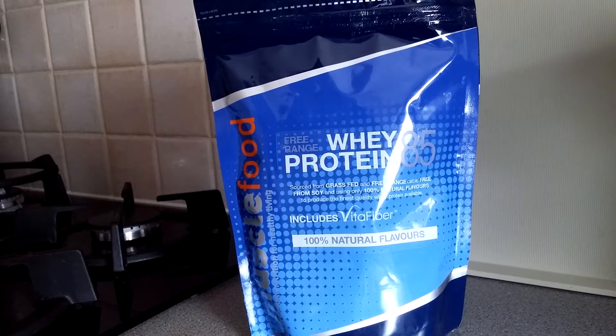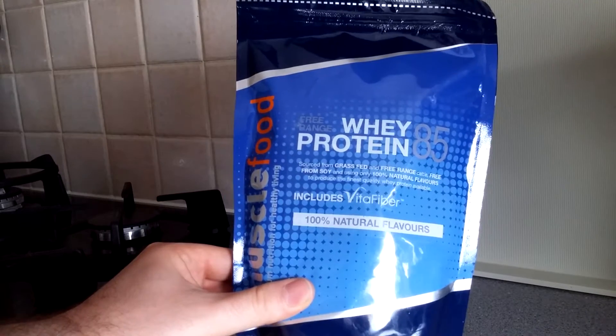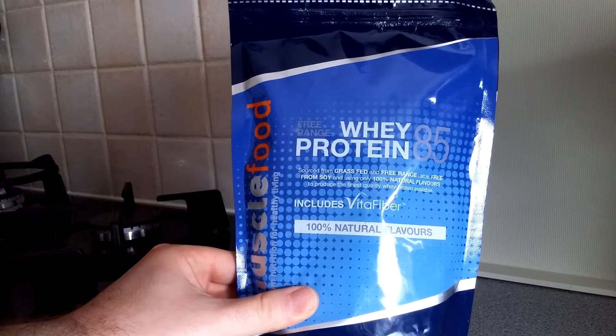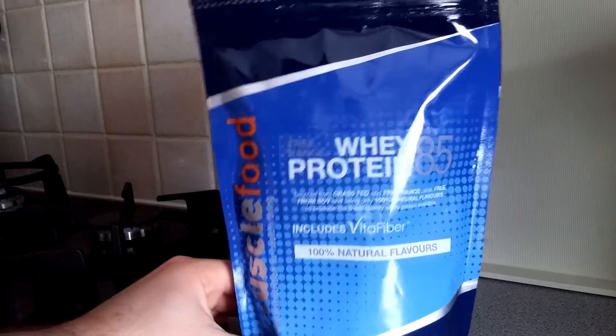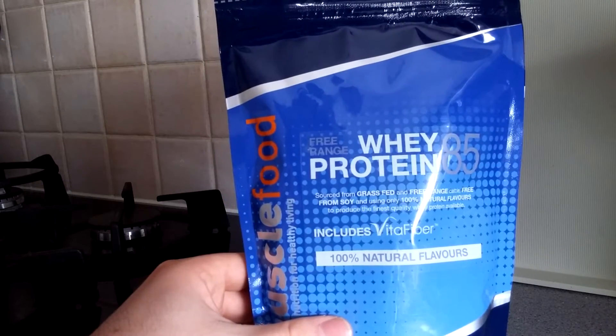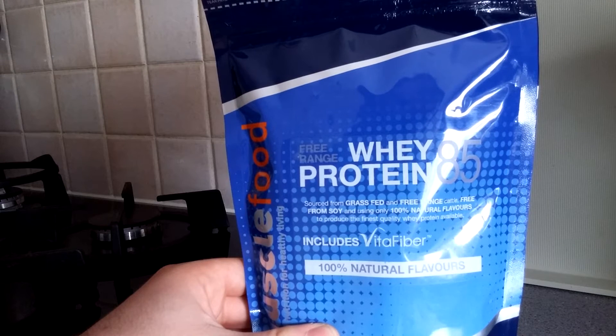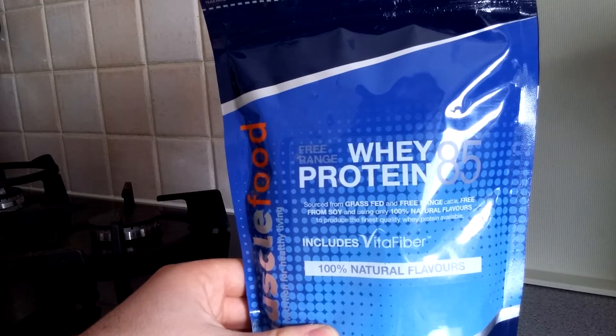Hey guys, I'm back with another unboxing. This is the free-range whey protein 85, or Whey 85, from Muscle Food — sourced from grass-fed and free-range cattle, free from soy and using only 100% natural flavors to produce the finest quality whey protein available.